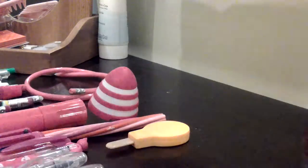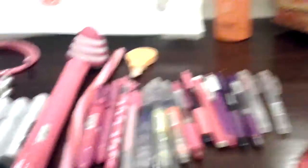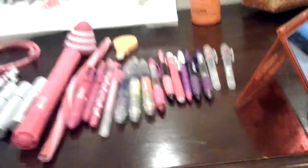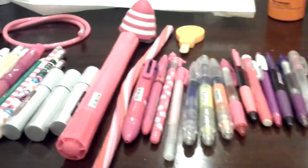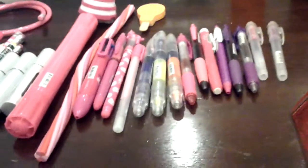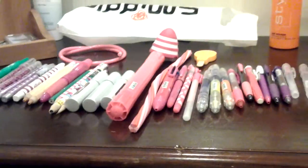That's my Smiggle pen collection — well, Smiggle stuff. Minus the jelly snake rope eraser, the sharpener, and the eraser, that is my Smiggle pen collection. I love it so much. From here to here is my new pens. I will be using them a lot in school. Thank you guys for watching, and this video was requested by nobody. Bye, guys!